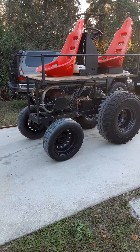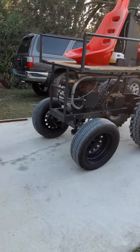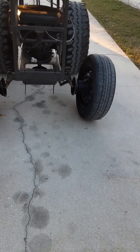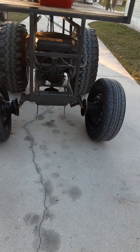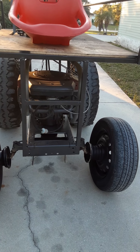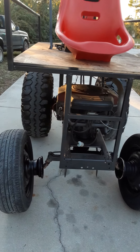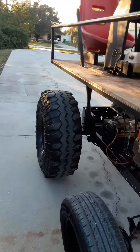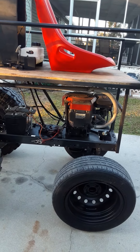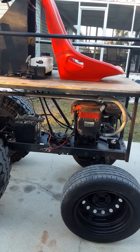Here's a follow-up on the mini buggy. Going over the dimensions first: front tires outer-to-outer is 49 inches, the rear is 49 and a half inches outer-to-outer. It is 67.5 inches long, and ground to the deck is 44 and a half inches.